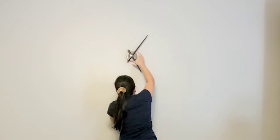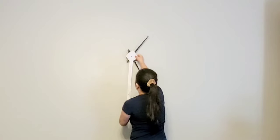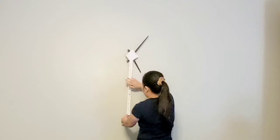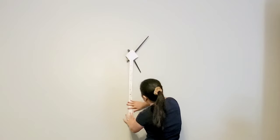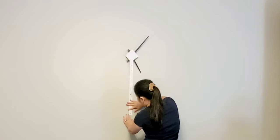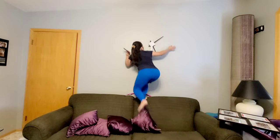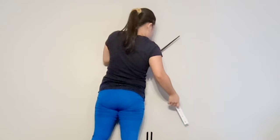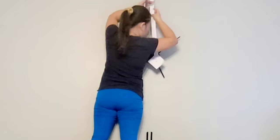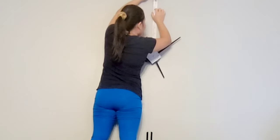I want to make sure this is really the center of the wall. This is the measuring tool I mentioned earlier — I want to make sure I measure it correctly, or else it won't be properly placed. I want to do the same as the first number and the rest of the numbers.